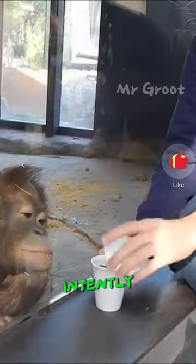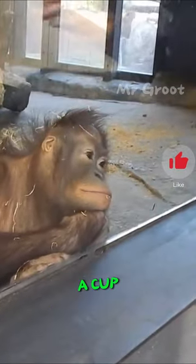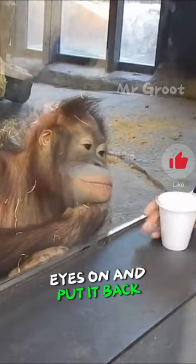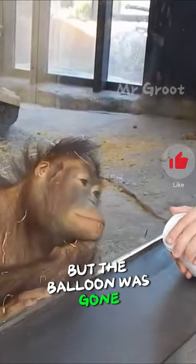She's watching the man intently as he first put the balloon in a cup, then off-screen he took that cup, which the orangutan kept his eyes on and put it back. The man removed the lid, but the balloon was gone.